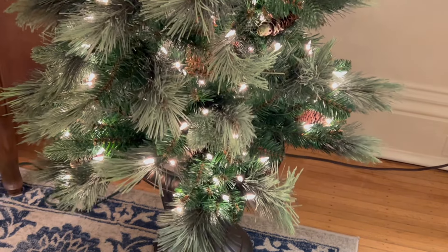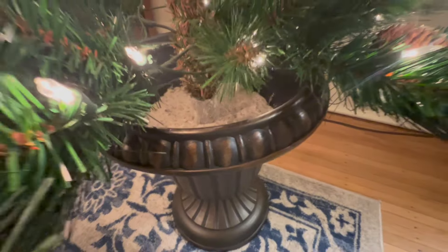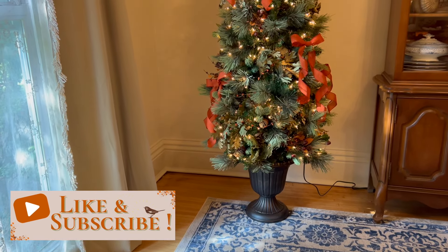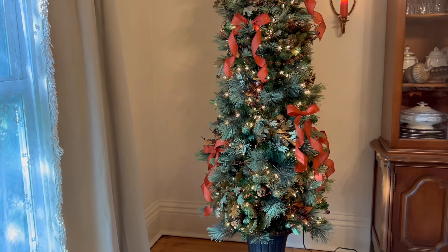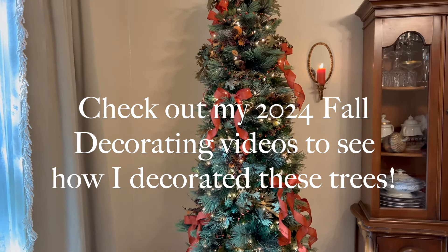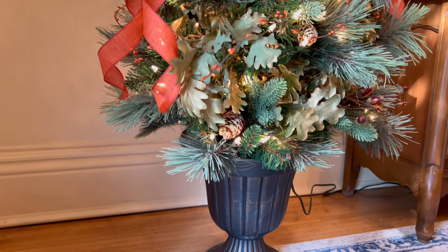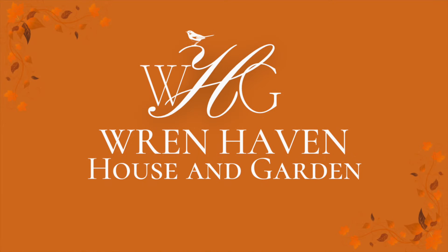Then you can pop your trees into these beautiful urns, fill them up with some filler, and voilà — here is the beautiful DIY tree urn with tree in it! These are just a fantastic addition to my holiday decor lineup. I hope you give this a shot if you're interested in having your own. If you liked this, give me a thumbs up — it helps my channel out so much. Thank you for watching, I appreciate you, and I will see you in the next video.